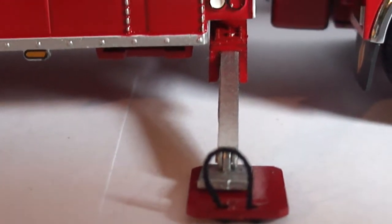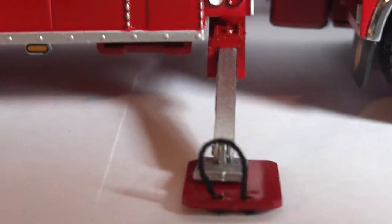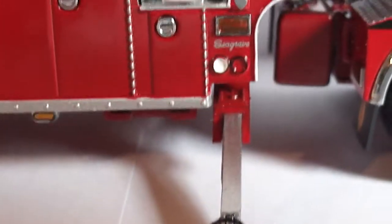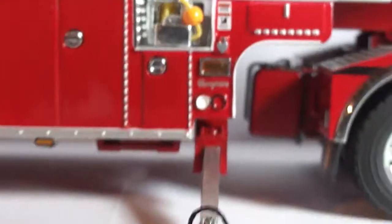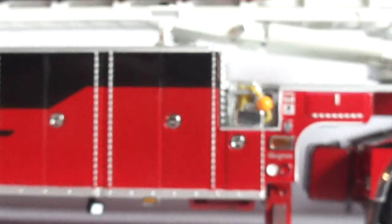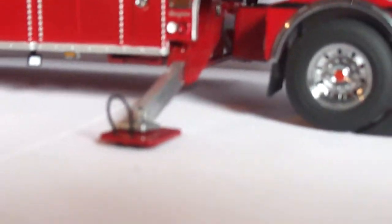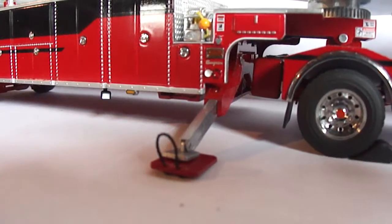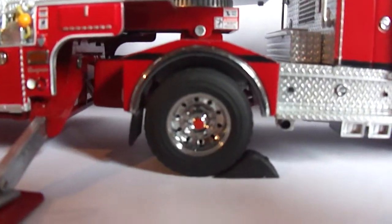The outrigger pad does actually hold the trailer portion of the unit up off the ground somewhat when it is fully extended, which is kind of interesting. The outrigger is plastic, so I would definitely not suggest doing that for very long because I have a feeling it will probably break. Again, the wheels are very nice.